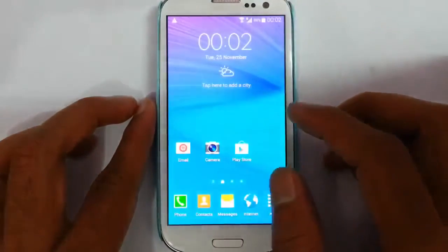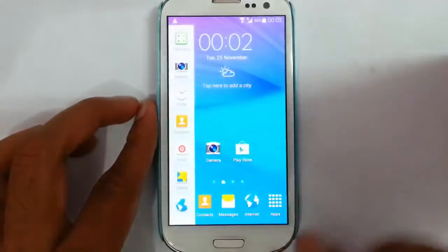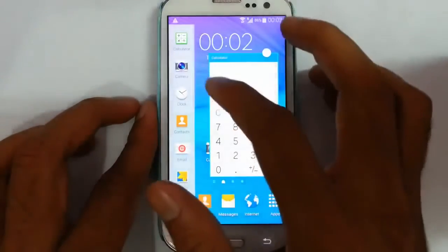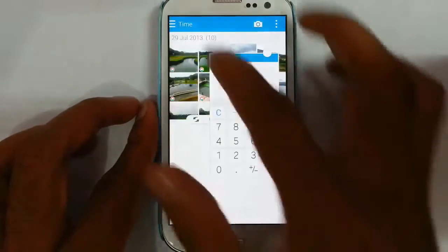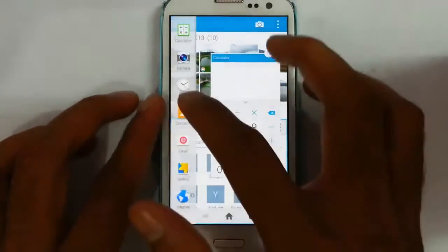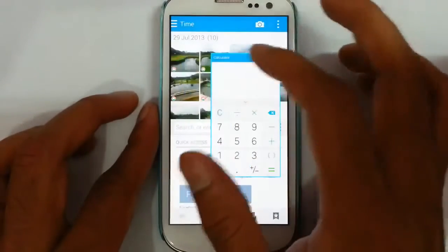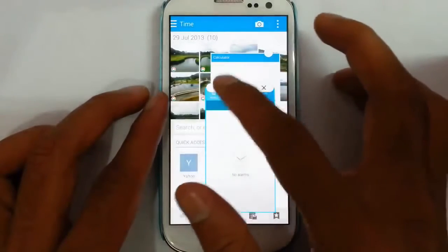If you look at the next option you can find multi-window. You can actually see the multi-window controller here — from Note 4 it has changed to a hidden state, so you have to press and hold the back button to see it. There are some applications we can open in a pen window. If you simply tap on an application it will open directly in a pen window, and we can easily minimize it to a small icon. You can also do drag and drop.